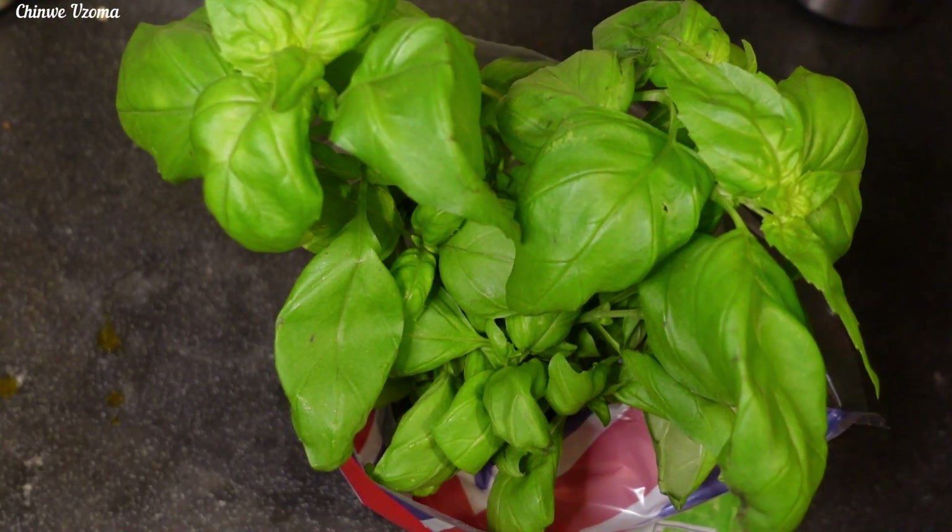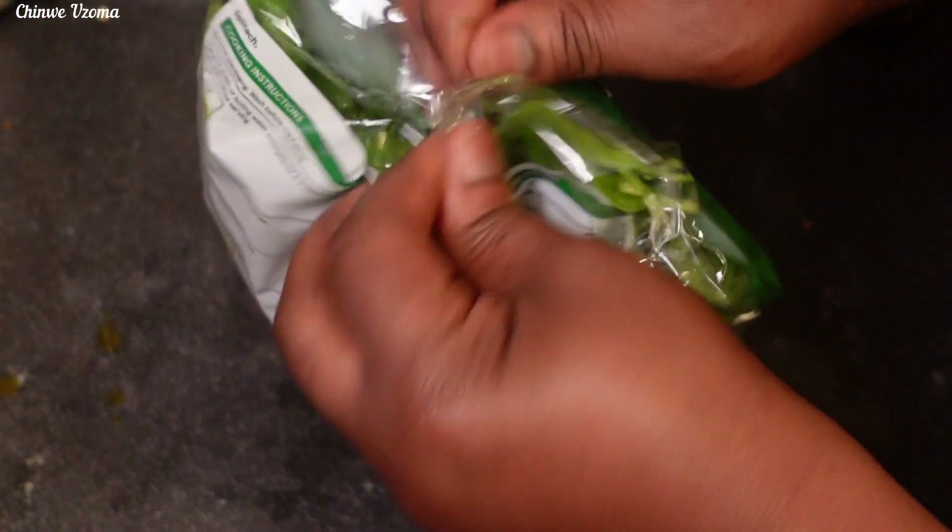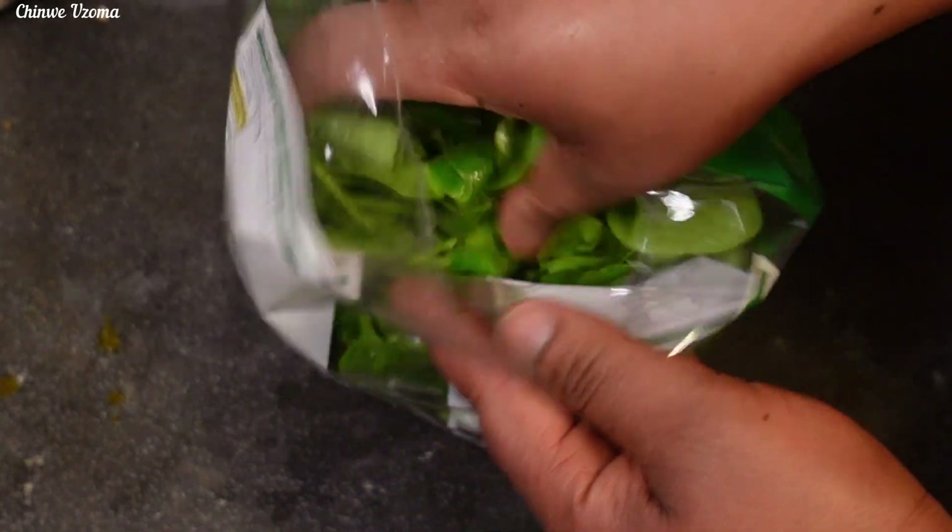I will be using curry leaves and fresh spinach. I will go ahead and prep them off camera.